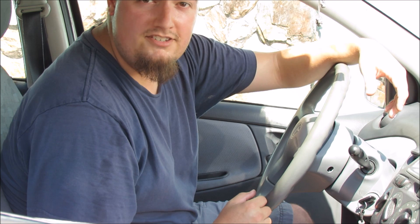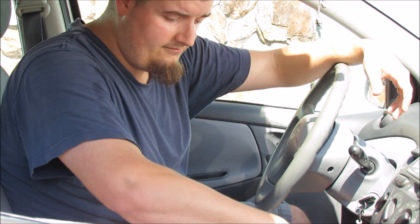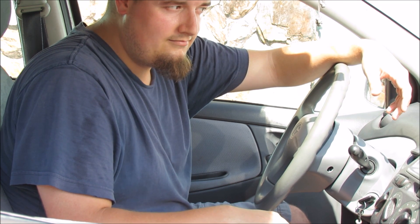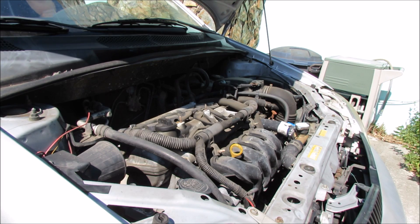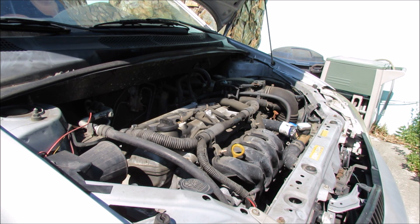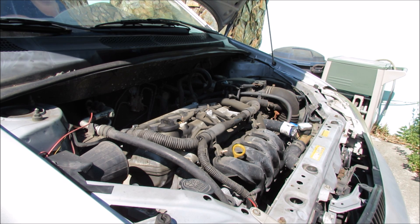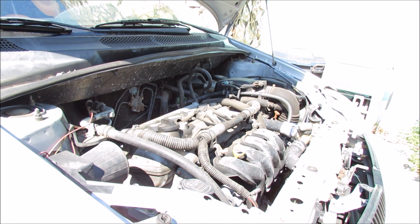Now I have a slight miss but it's nothing very crucial. But if I put it into reverse — now we've got a miss. So I'm going to need an assistant for this next part. With my lovely wife slash assistant holding her foot on the brake and the car in reverse, I'm going to systematically unplug the coil packs until I find one that doesn't change how the vehicle is running.